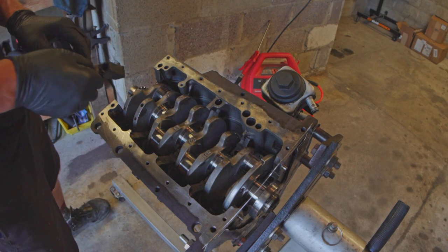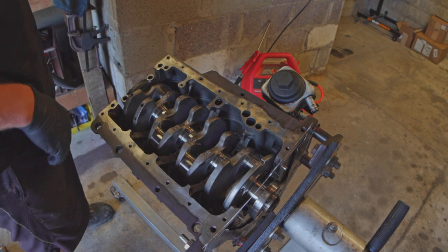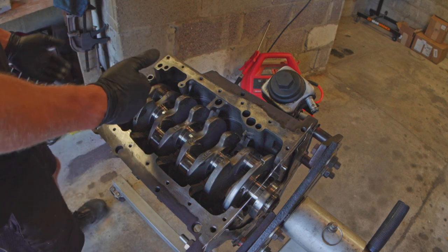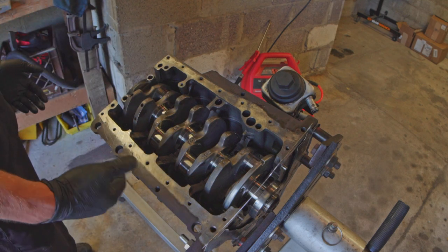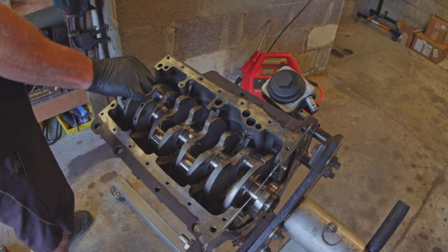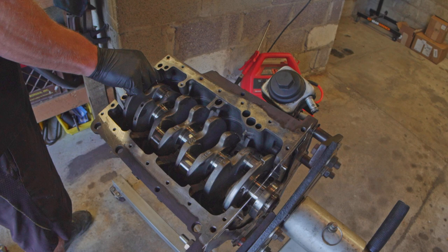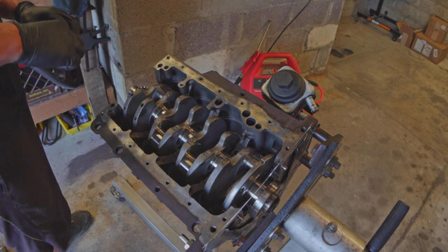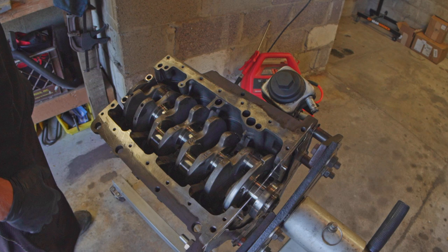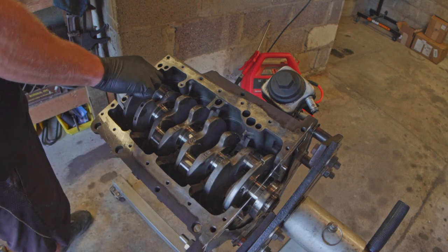What I did notice on my first time through is that if you have the block upside down, number one should be readable to you in the normal direction when the back of the block is facing you. Basically, if you put it in the wrong way, the cap literally won't go into place. So you definitely place it so it's readable with the back of the block facing you when it's upside down — that's the correct way to put the caps on.